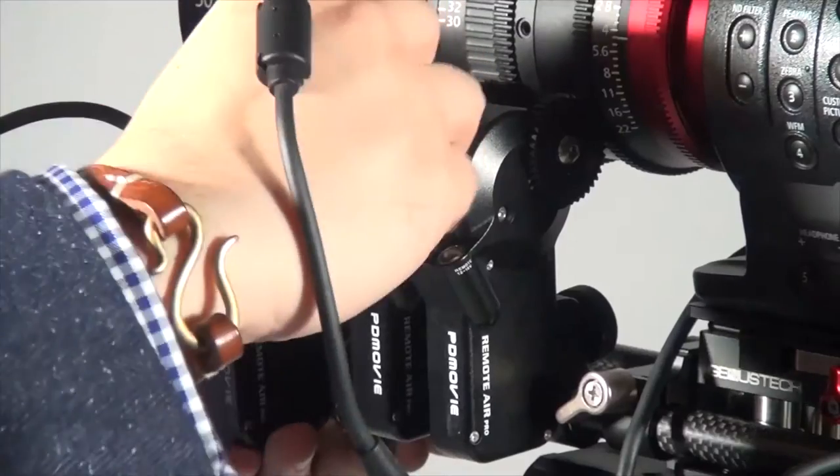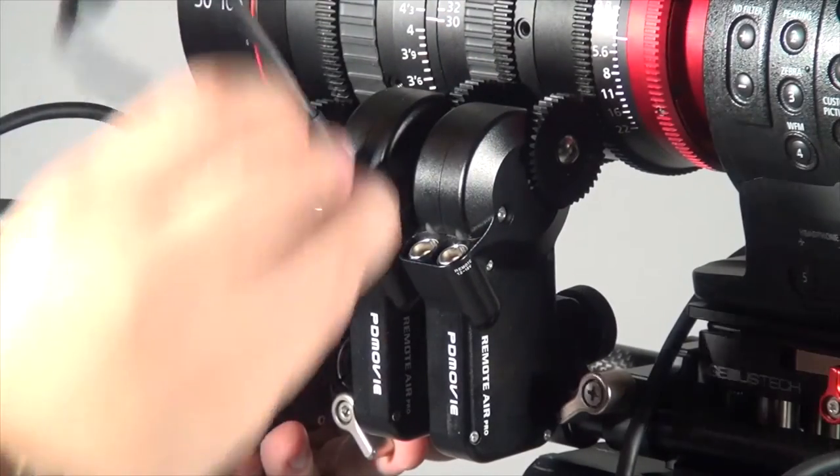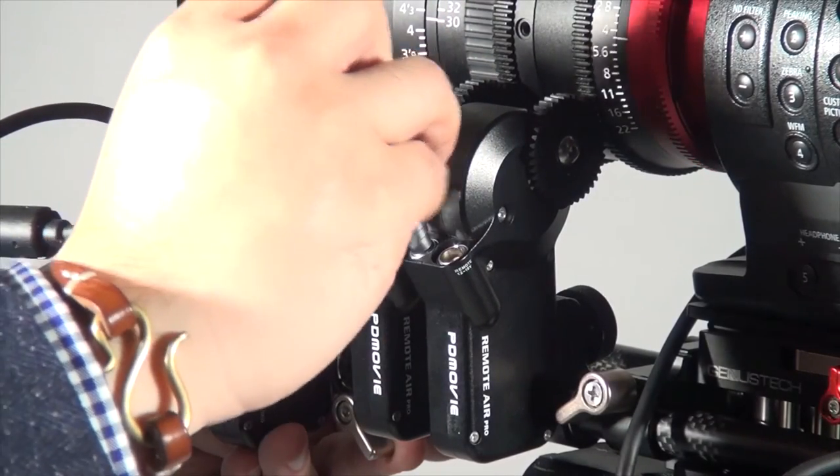For example, I've got three motors here. What you need to do is just daisy chain each other at the end, then connect with the power, the remote, and D-Tab, and that's it. It's really easy and simple.